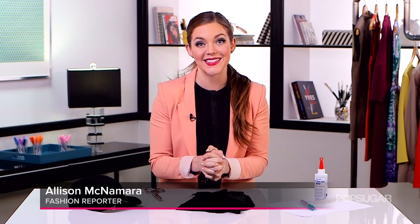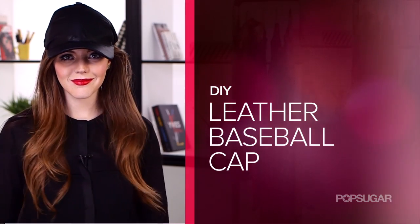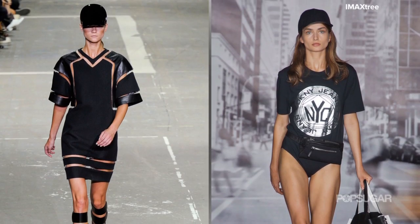Hi, I'm Alison McNamara, and today on Designer DIY, we are hopping on one of the biggest trends this season: the leather baseball hat. We saw this on runways at Alexander Wang and DKNY, and today you can make your very own at home.